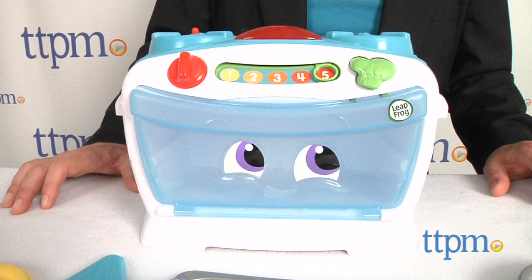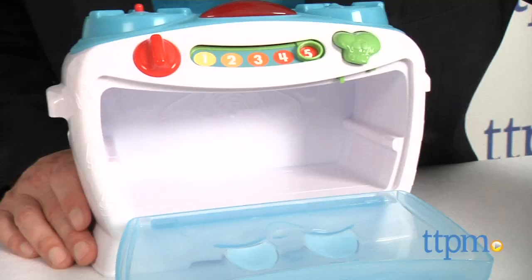For the most part, the play is putting different pieces into the oven, pretending to cook, and then serving them, just like kids see their parents do.